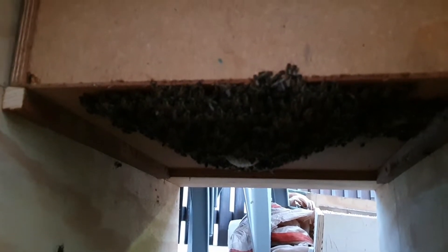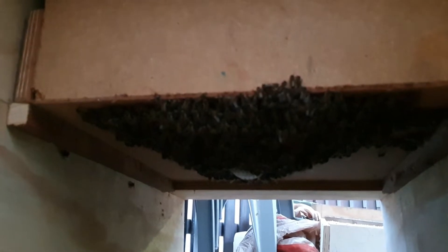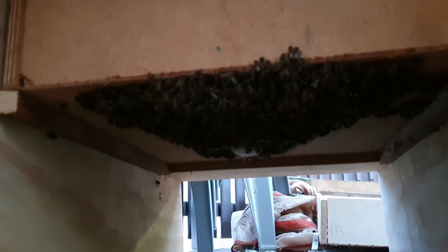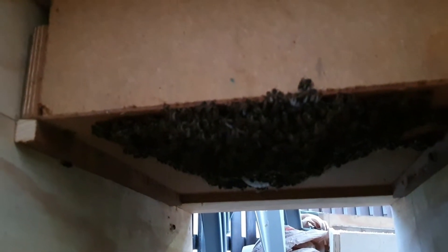There's quite a swarm here. They're cracking into a cupboard and they've been here for a couple of days. So I think the best plan is we're going to either scoop them up, put them in a catch box and take it from there.